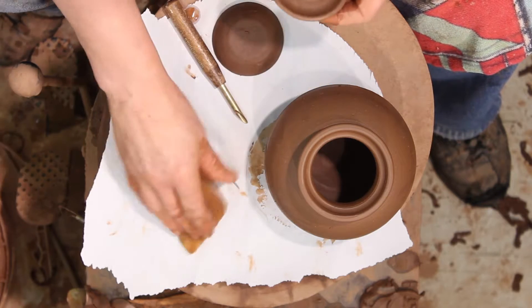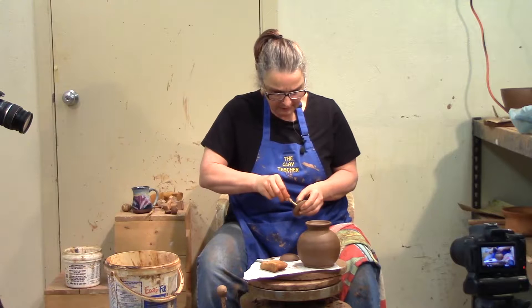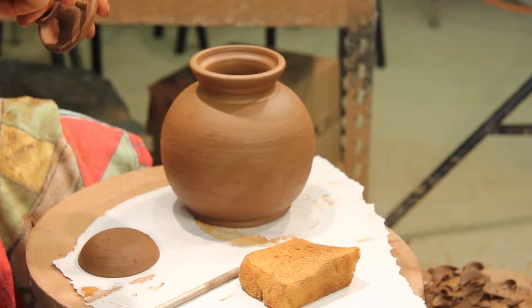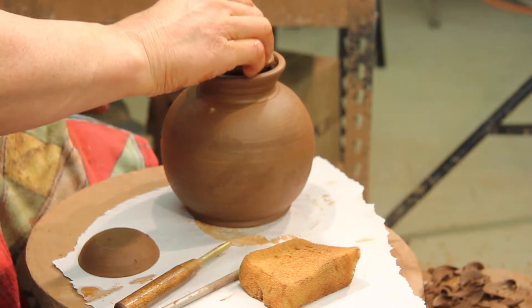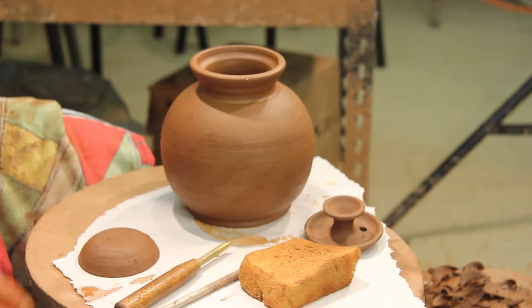All you have to do is sponge it off and then poke a hole. You have to poke a hole in your lid otherwise your tea when it pours will glug out like an old bleach bottle, because as the tea goes out it causes a vacuum and it just gets messy. You can see that lid is finished — that's why I prefer that lid because they don't take a lot of time.